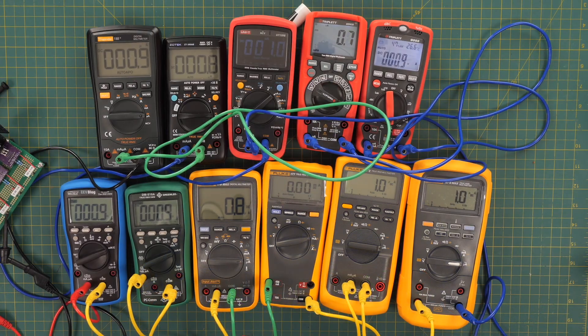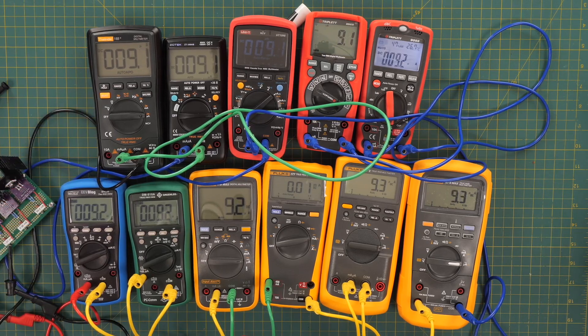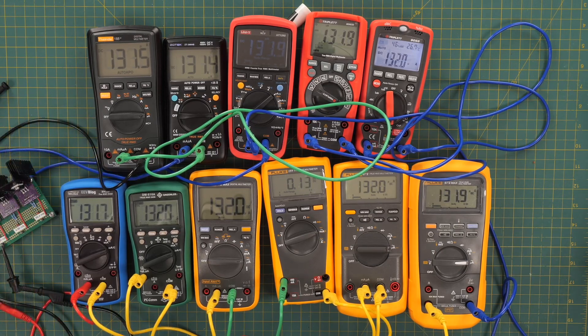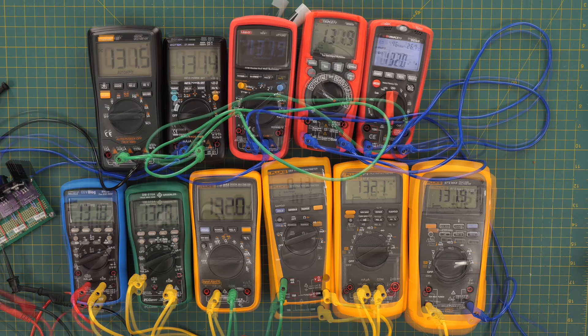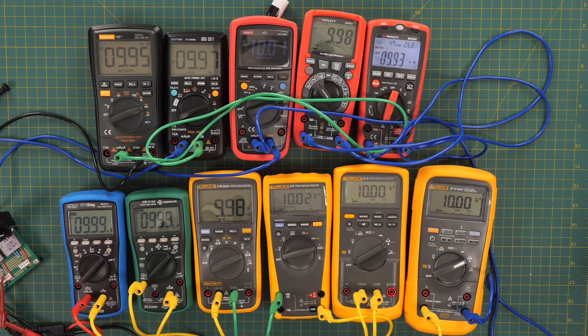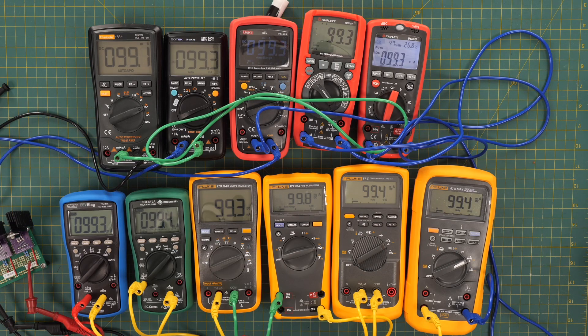Now we're going to measure some DC current. We measure 0.89 micro amps, then 9.21 micro amps, then 99.0 micro amps, then 131.8 micro amps. We then switched to milliamps — 1.00 milliamp, 9.96 milliamps, and 99.4 milliamps.